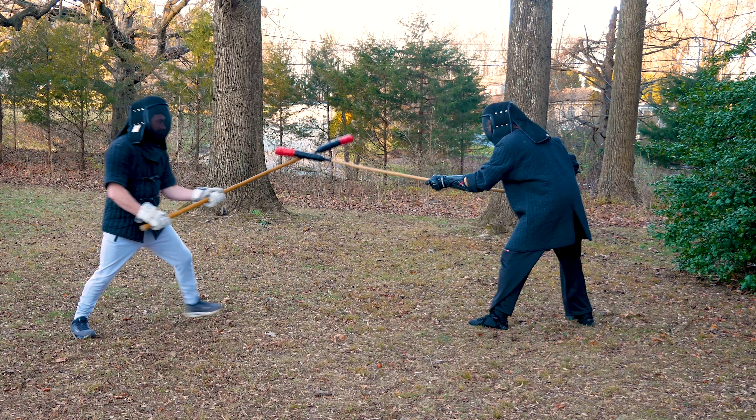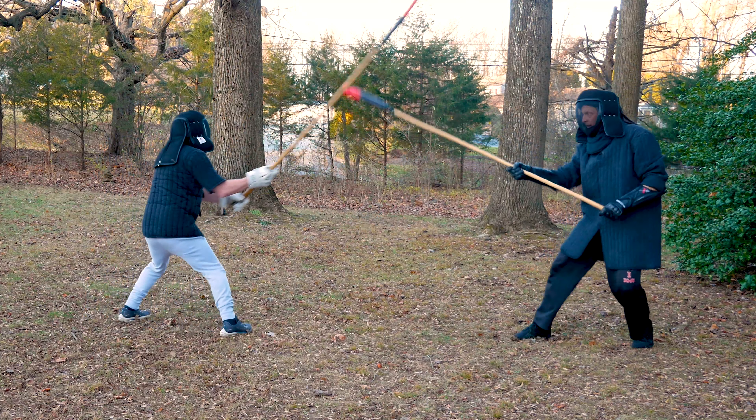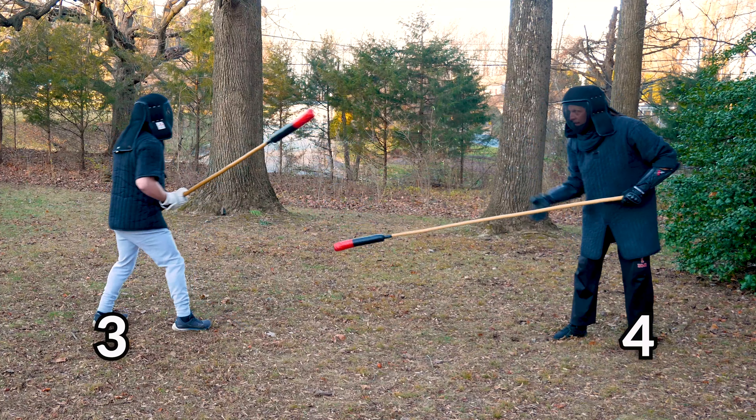Next, Bobby opens with some hand shots, but good for me they miss, and he opens his high line for my one-hand jabbing thrust. The next time he tries, however, he's more accurate, and he manages to hit my hand.